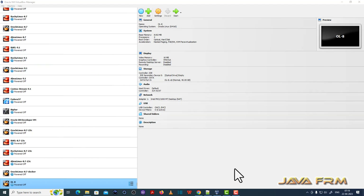Welcome to Java Forum. I am going to show you how to install Fedora Core 38 Workstation on VirtualBox 7.